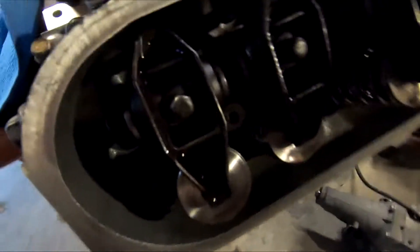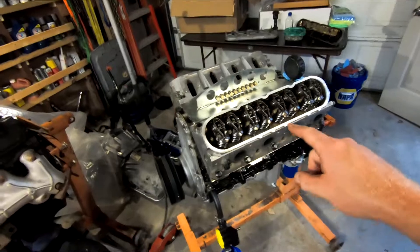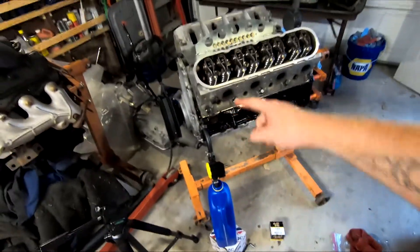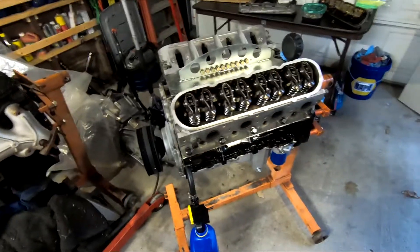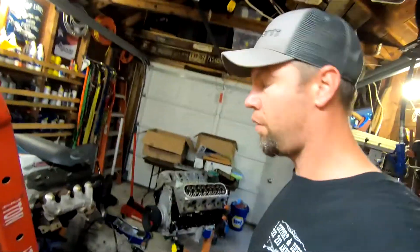I got oil going through all my pushrods. I didn't even use all the oil in the jug, so I know that all my lifters are full of oil now and everything is pretty much pre-lubed. I'll probably drain this oil back into that jug and do it one more time, and spin the crank, just to make sure I get oil around all my bearings. But that's how I pre-lube the engine before startup.